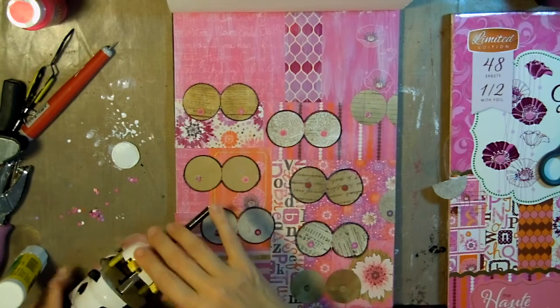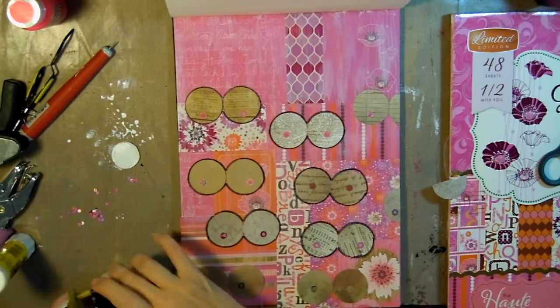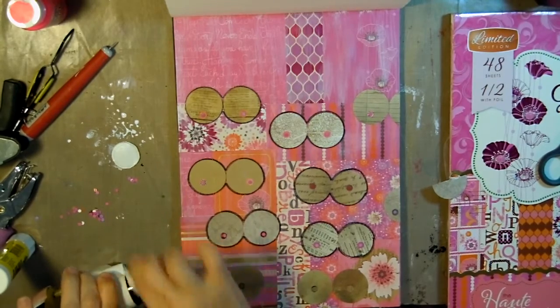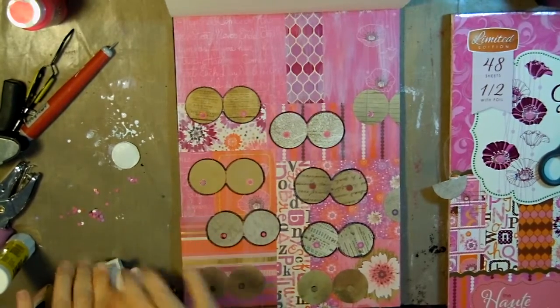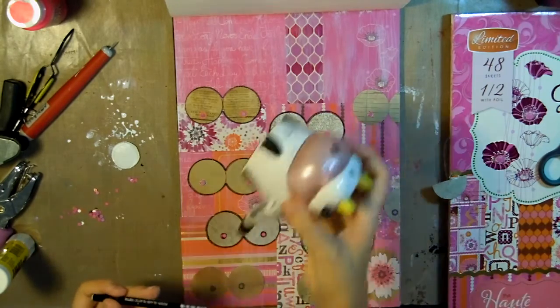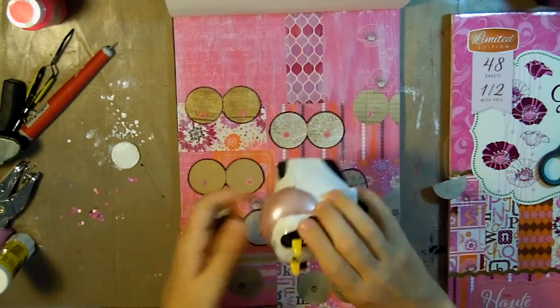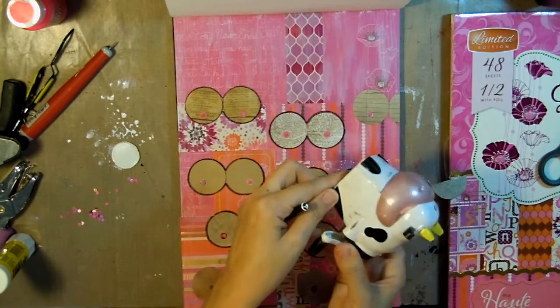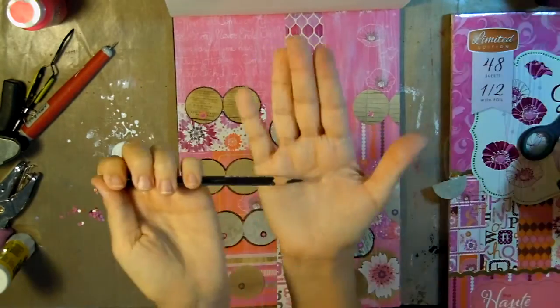This is my favorite pencil sharpener — it's a little cow, it's so cute. I picked it up at a store in Dallas but they also sell it online, so I'll be putting a link to that in the description below. It creates such a great fine tip point to the pencils, so I just wanted to share that with you guys.